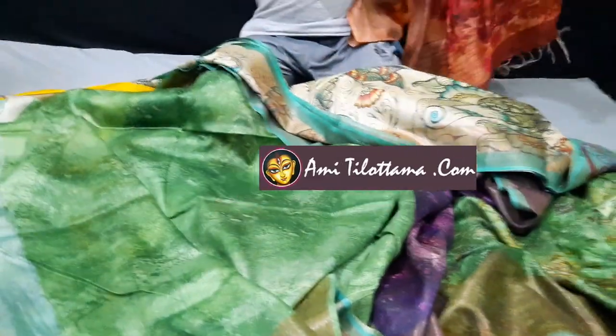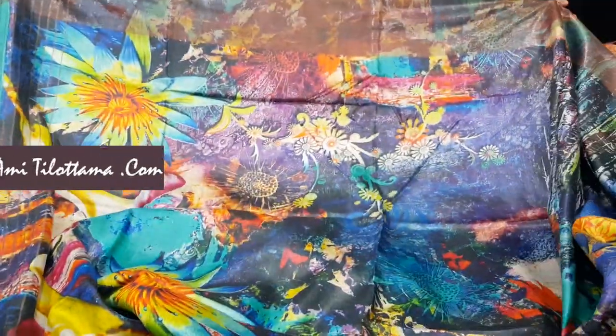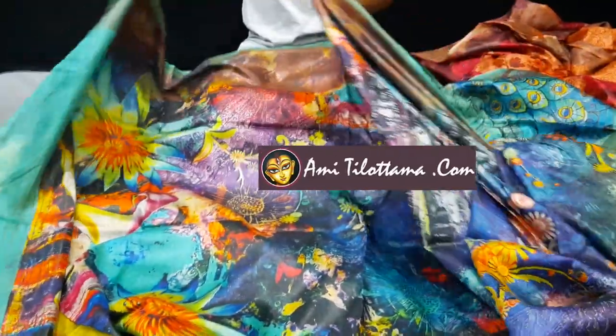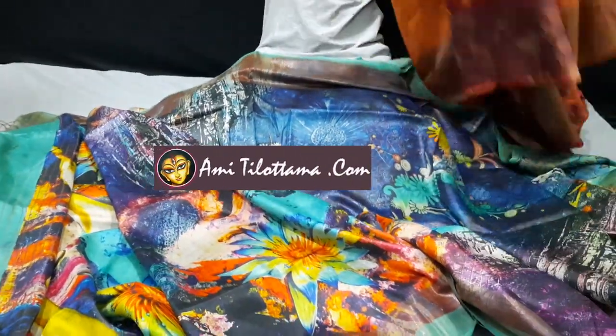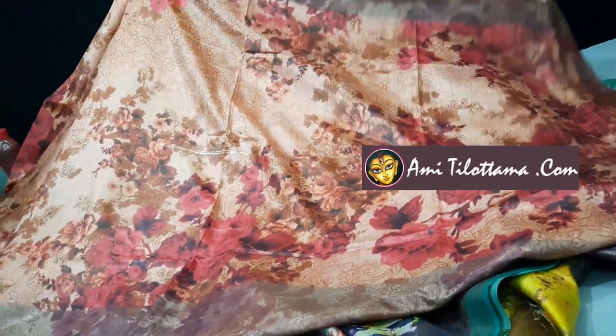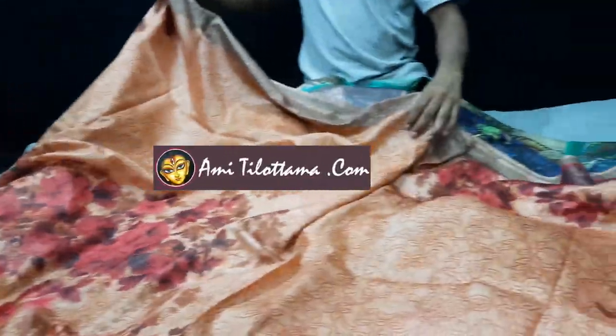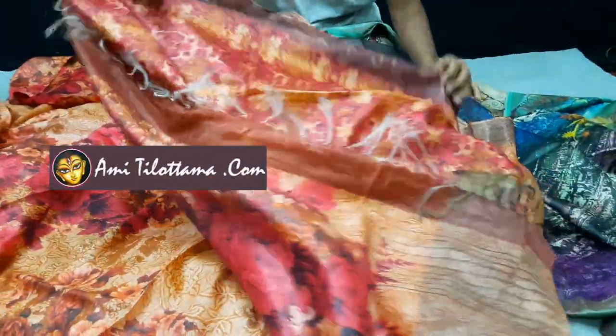This is saree number three. I want to show you the saree again — the pallu part. This is saree number three — another design in pure Mugha Toshor. This is also a floral print — this is the pallu part. I will show you the blouse piece of the saree. This is also the same range.